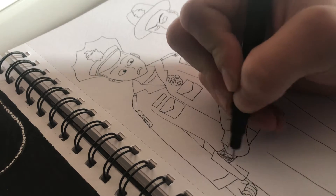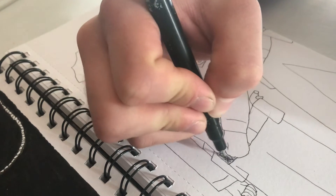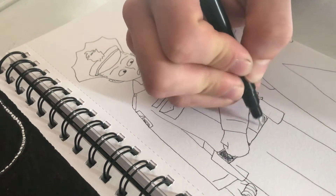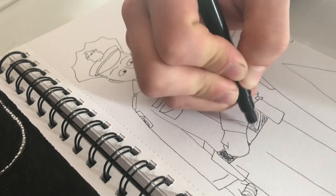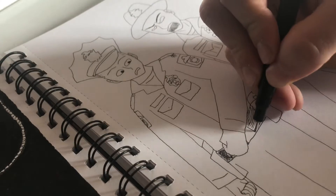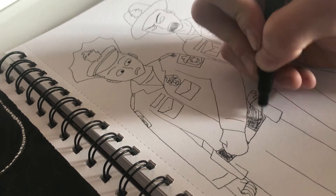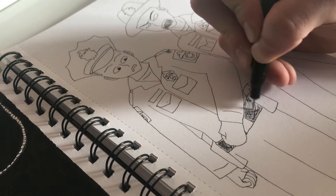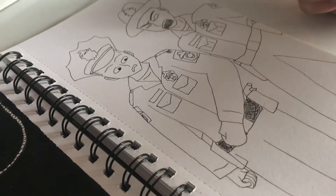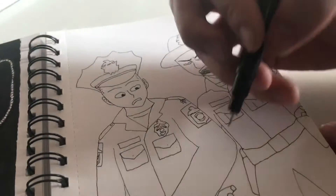I did the basic drawing already and now I'm just doing the finer details on camera — that way it's much less difficult and much less time consuming. I'm shading in the belt using cross-hatching to get some of that glossy look you see on belts in real life, even though it's not quite the same here, that's the best I can do to replicate it.